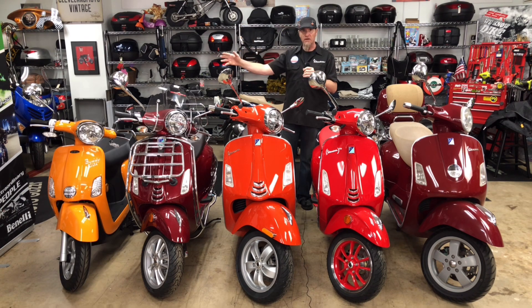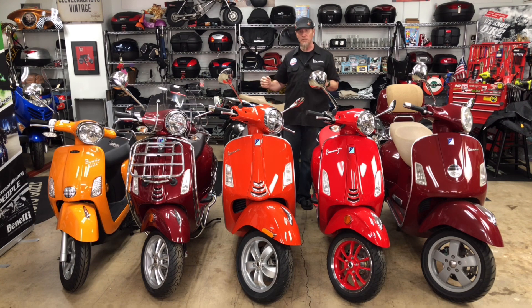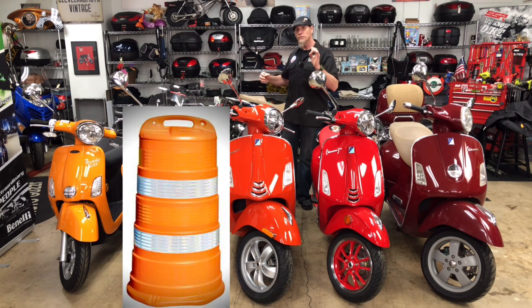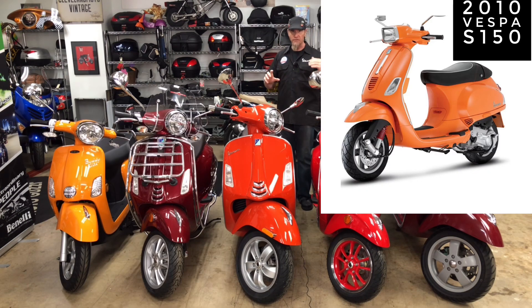And then at the very far end — your left, my right — that's the tangerine that you're used to seeing on those Genuine Buddies. That happens to be a Buddy Kick 125. Sort of a safety barrel orange. If you remember that Vespa S150 with the square headlight from a few years ago, that was more of that shade of orange.